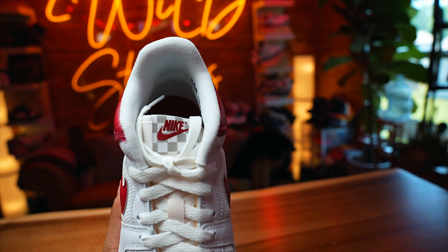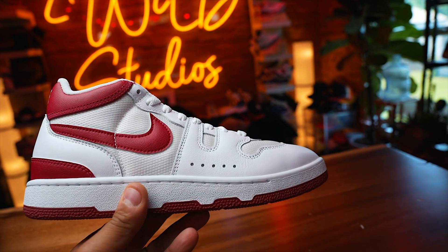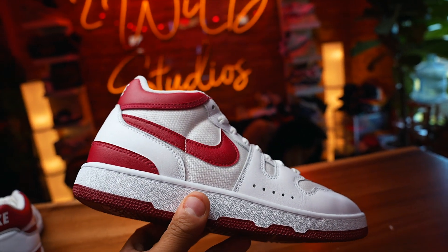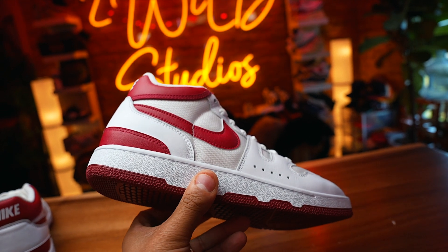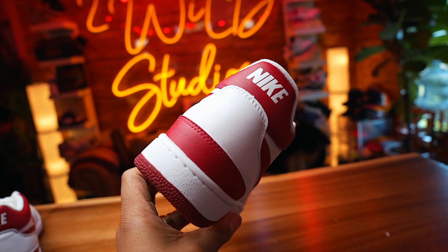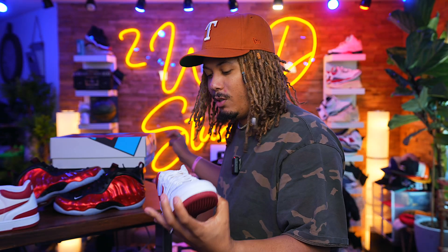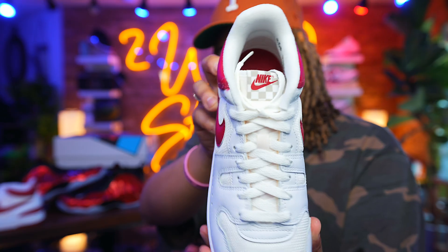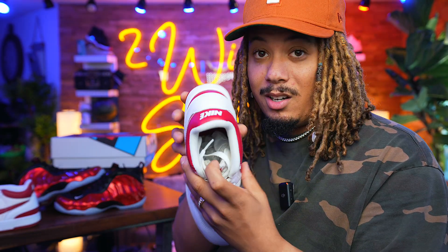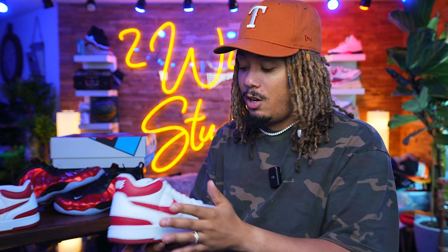On the bottom you have that same red crush all decked out. On the actual tongue is where one of the bigger changes are — the tongue swapped out the checker that was featured on the original pair. On this one, plain Jane: white, gray, and burgundy. No Nike on the inside whatsoever. Size eight and a half. I told you guys last time to recommend going up half a size.